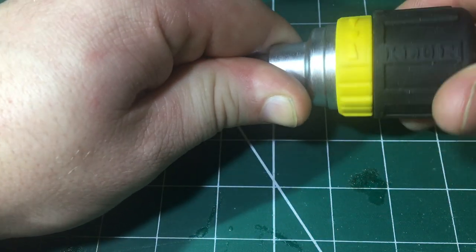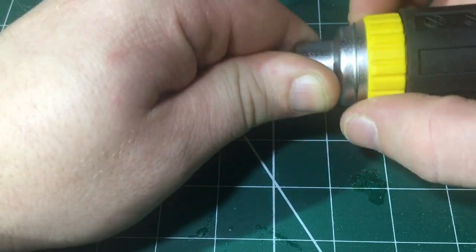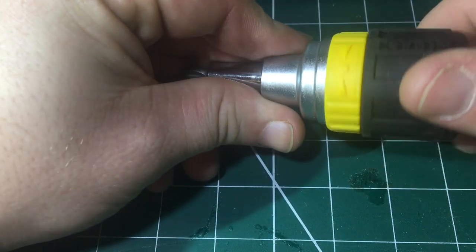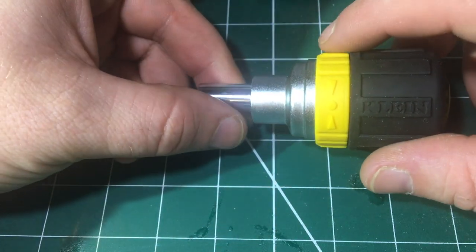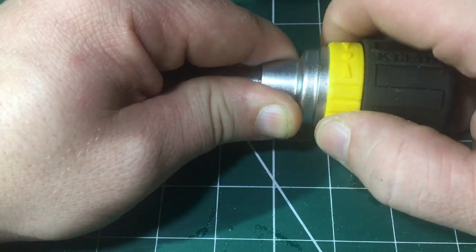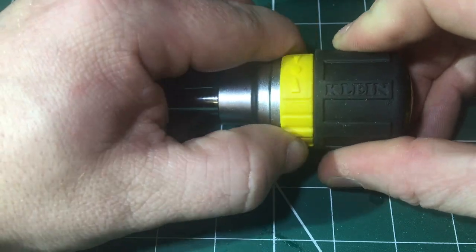The ratcheting on it is smooth. I don't know how many teeth it's got but it is smooth. There's no loose fitting. Sometimes with ratcheting screwdrivers the selector switch can be very temperamental, and the slightest knock and you've knocked it out of position. But this is firm and holds well.